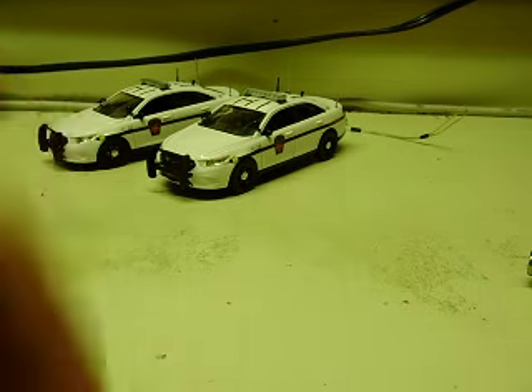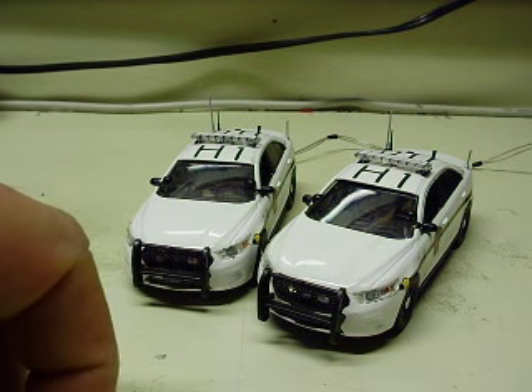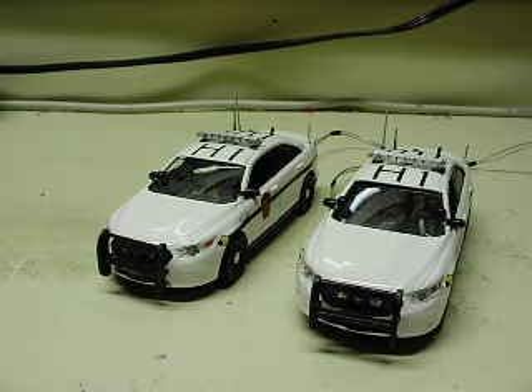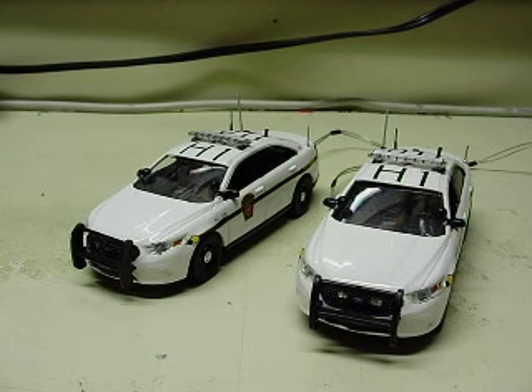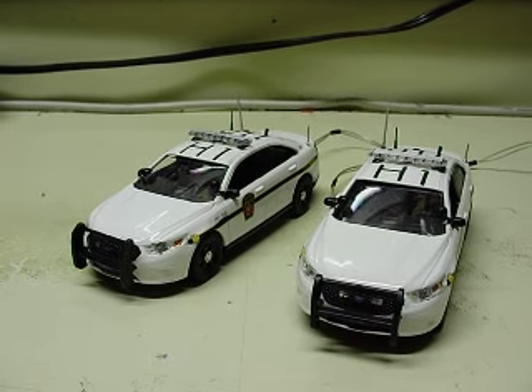There you have it. Jared, I appreciate it. I'll get these mailed out — I'll probably ship them out tomorrow. You've already paid for these little jewels and I'll get them shipped out Monday or Tuesday. I'll have the interceptor utilities up here in just a little bit. Thanks again.